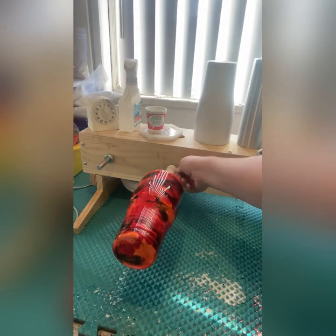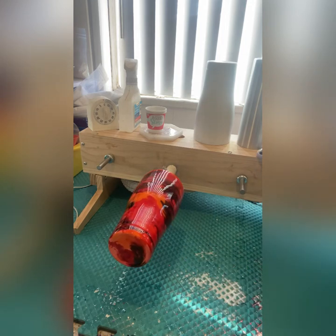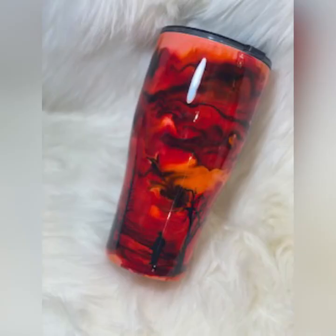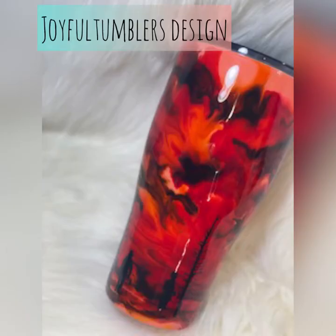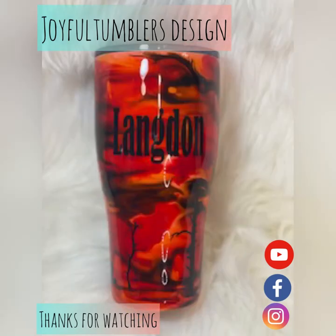Just tighten the little nut there, get it turning, and that's pretty much it. Here is the final product. I cut out some little firemen and burnt trees and placed them appropriately where the smoke was. As you can see, with the coral base you can't tell anything is missing — it looks beautiful. Thank you for watching! If you like this video, please give it a thumbs up and visit Joyful Tumblers on all my social media. See y'all next time!